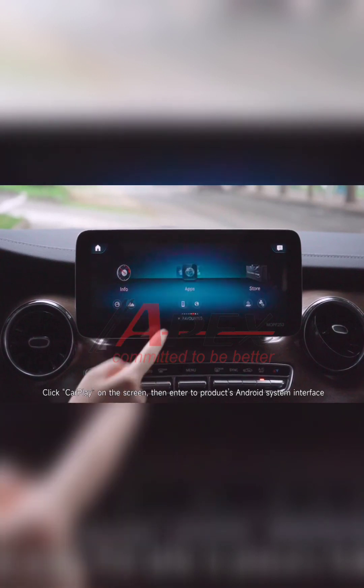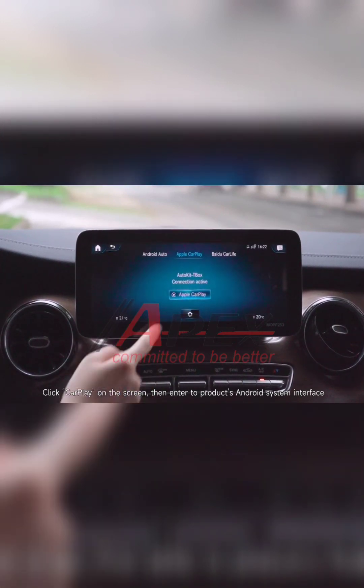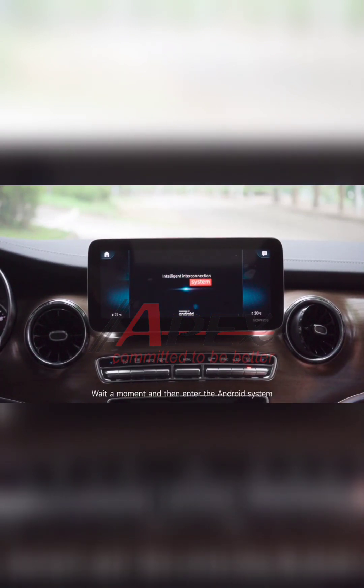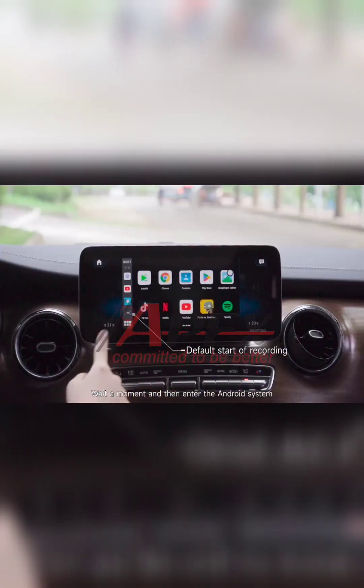Click CarPlay on the screen, then enter the product's Android system interface. Wait a moment, and then enter the Android system.